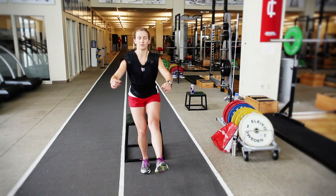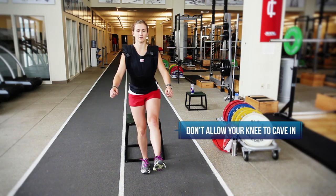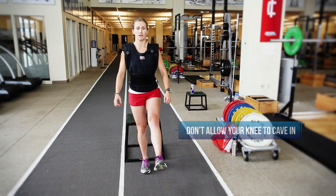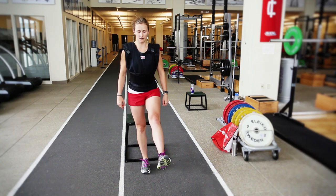It's really important when you do this lift that your knee doesn't cave in towards the midline of your body, and that you focus on having your head up, your chest up, and you push through the heels of your feet and focus on pushing with your glute.